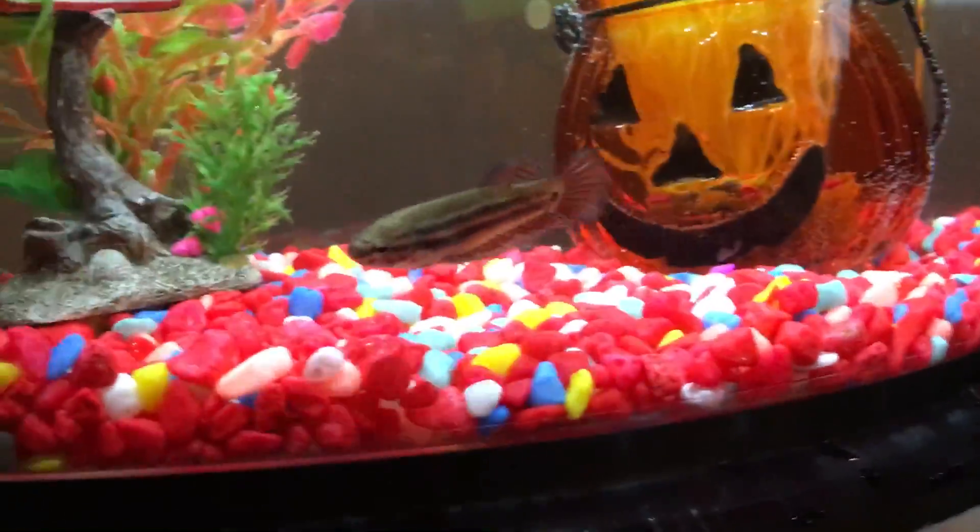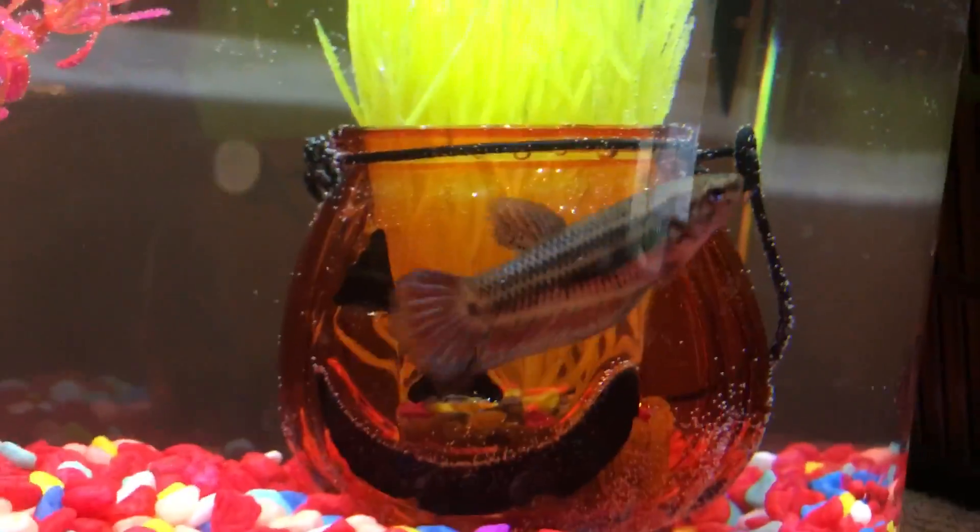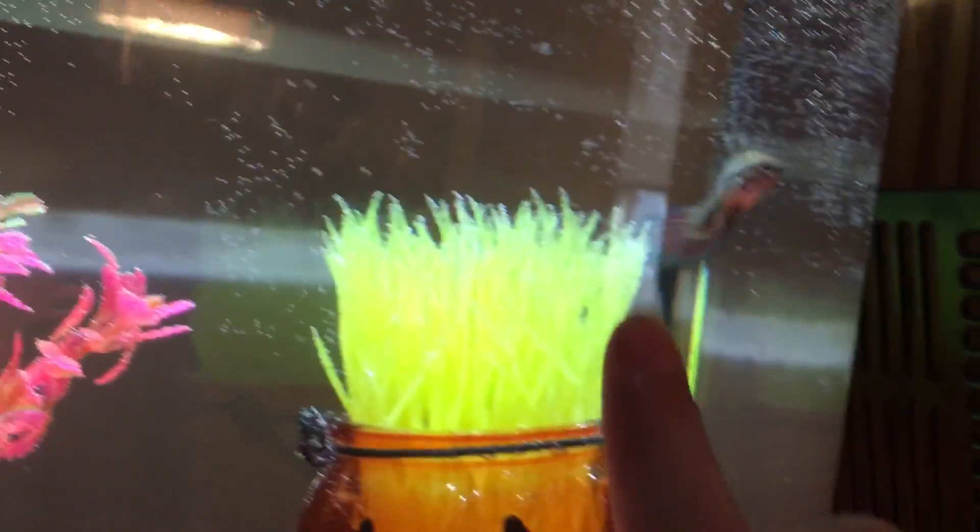Two and a half gallons is fine for a betta, and this is good enough for Marmalade. This is my smallest tank I have. Thank you guys for watching and stay tuned for more videos! As you can see, Marmalade has gotten way more color — she has her vertical stripes now. Anyway, thank you guys for watching!